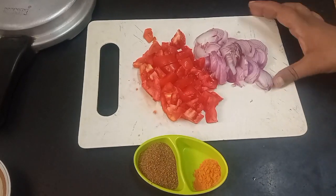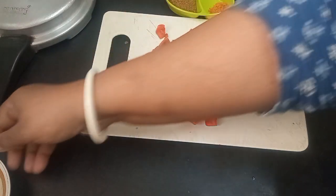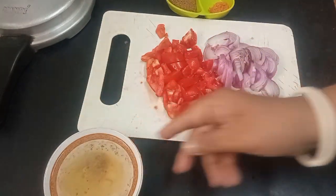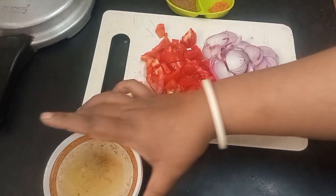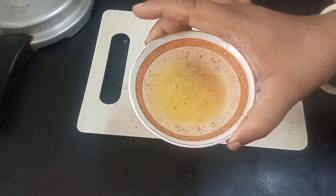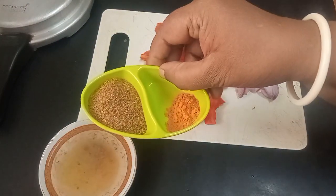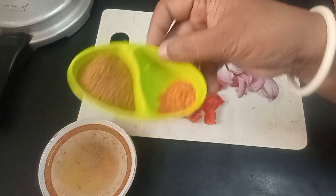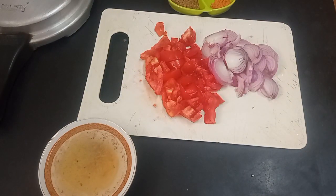Hi all, I'm going to make a quick lunch masala rice. For that I'm using two small tomatoes, two small onions, one small cube of vegetable broth dissolved in hot water, danya jeera together, a little bit of haldi, ginger garlic paste one spoon, and one cup of rice.